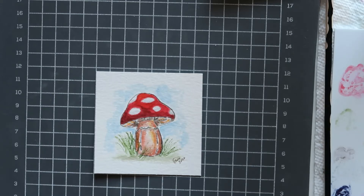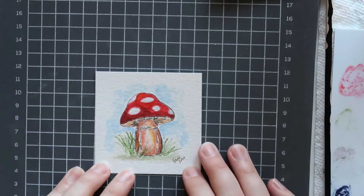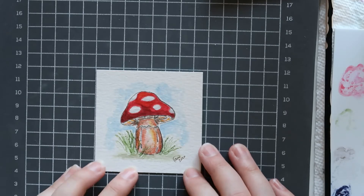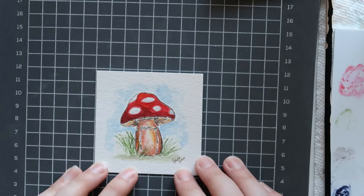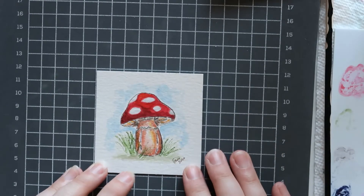Hello everyone and welcome to another Watercolor Wednesday! Today we are going to do this cute little mushroom. We only need three stamps — only two stamp packs actually — and then we are using quite a few markers, but that's really all we need. Simple, small, quick little painting.